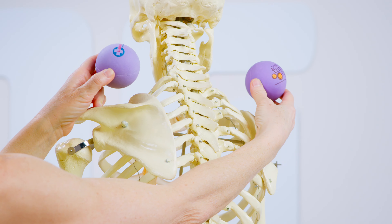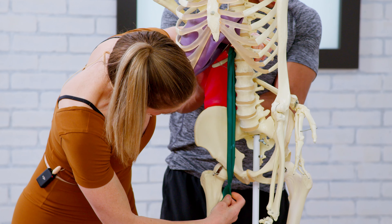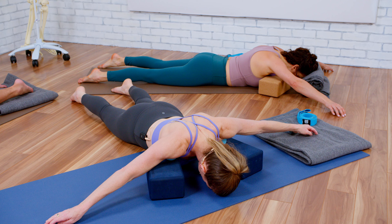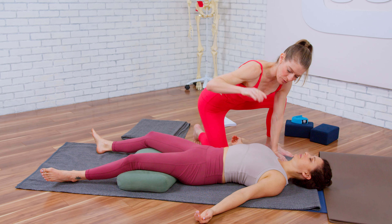The Yoga Tune-Up teacher training also integrates Roll Model therapy ball work to help you develop what I call an embodied map — to learn about muscle anatomy, origin, insertion, attachment, and action. And of course, we use the therapy balls to soothe ourselves, because it is a very rigorous training, and the therapy balls give you down-regulation and an enhanced parasympathetic state.